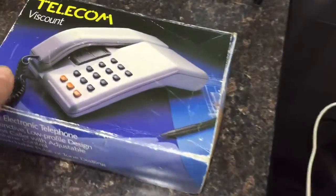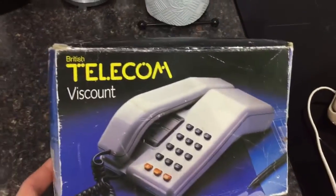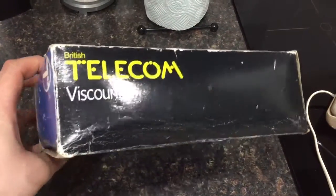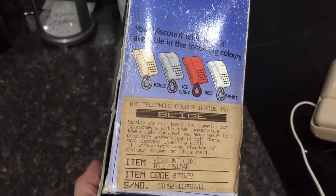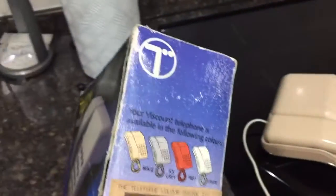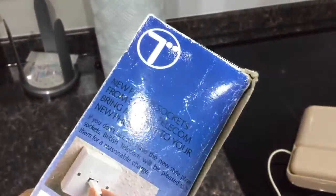Here's the original box. As you can see it's got a picture of the grey version of the Viscount on the front, and it says British Telecom Viscount there and British Telecom Viscount on the top as well. On this side it shows you the different colours you can get this touch tone version in, which is beige, ice grey, red or white — mine being the beige version of course. It's got an old British Telecom logo at the top there, same on this side as well.